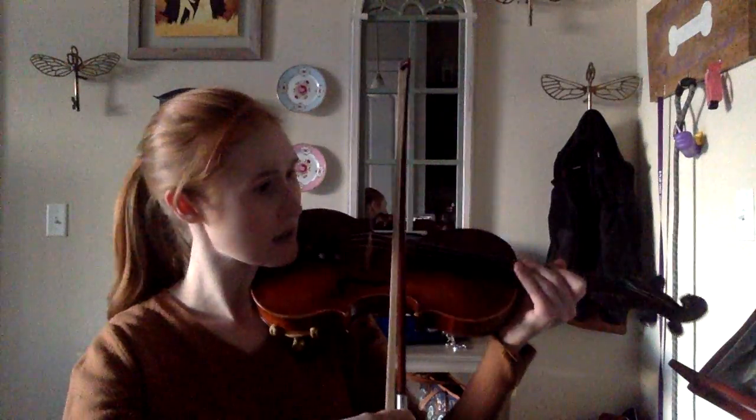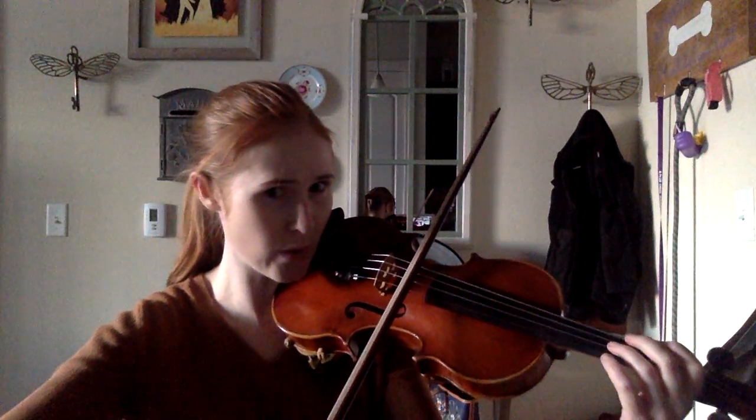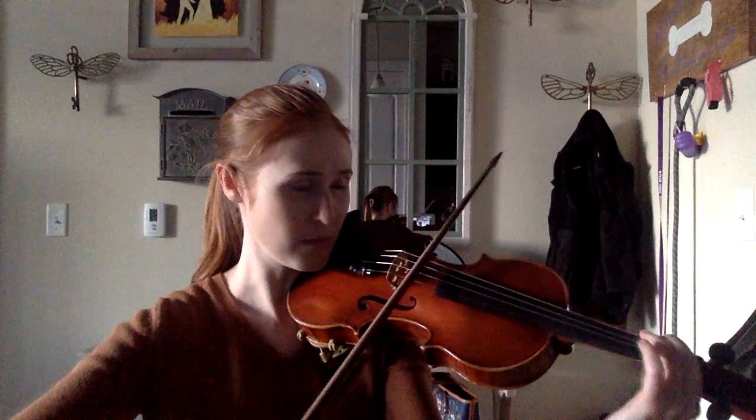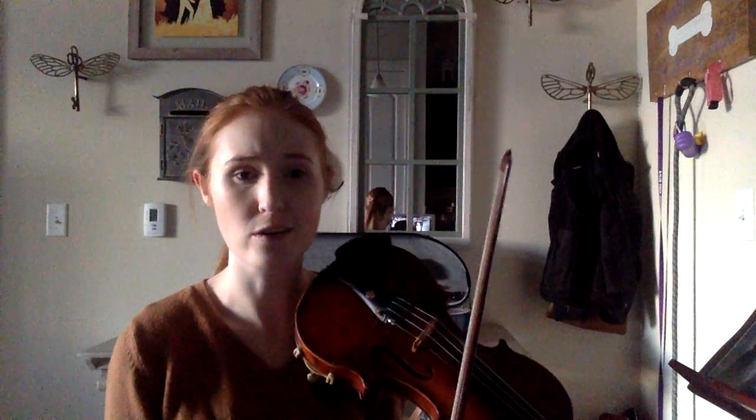Alrighty, violins. So, we've got the B section to our Star Wars, okay? It's very, very similar, especially the front here. Now, one of the big differences — you remember when we had the hooked bowing? Here it's just an eighth note. It's not as hard.